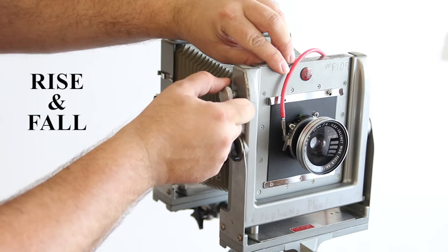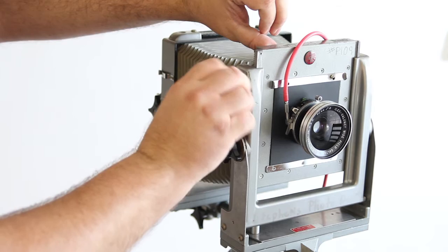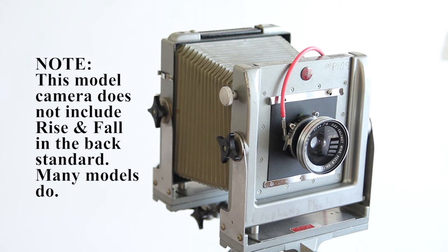To raise or lower the lens, I use this knob. By pushing it in, I release it. Some cameras actually have a release knob, and then the lens can go up or down. Once I'm finished, I put it back into zero position.